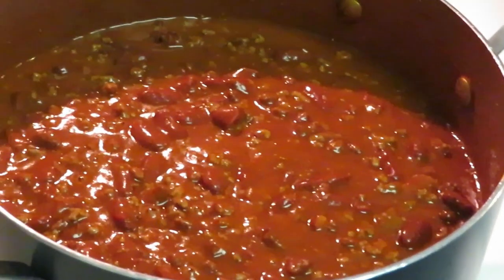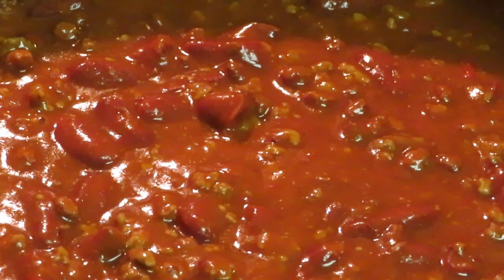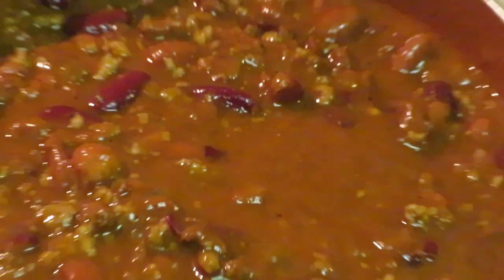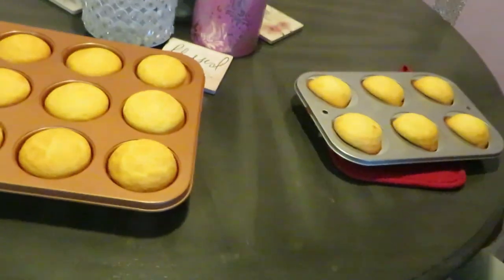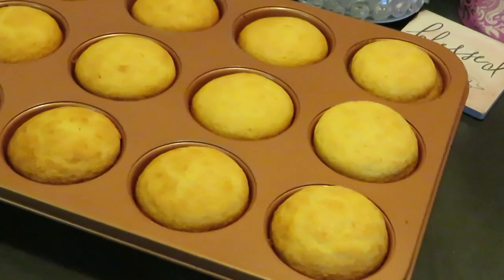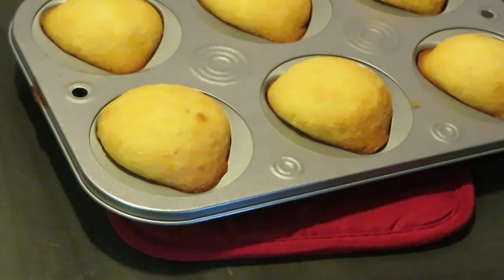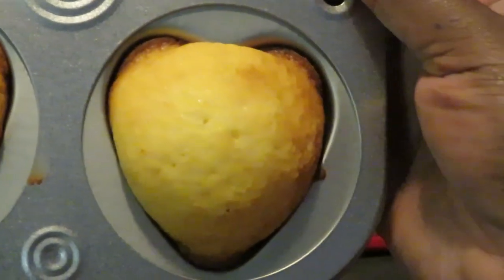That's it y'all — nice quick easy meal. Of course you can make it homemade, but this way is quick and easy and you can make it your own. Just throw the cans in the pot and heat it up. Let me take y'all over — that's the Campbell's chili and this is our Wendy's chili. Now let's go over here to our cornbread muffins — those came out perfect and good. My heart-shaped ones look a little weird but they're cute.